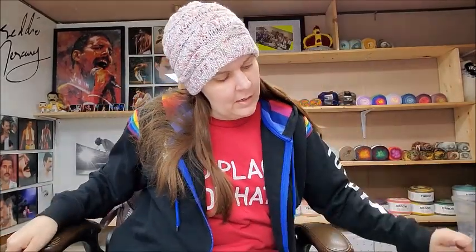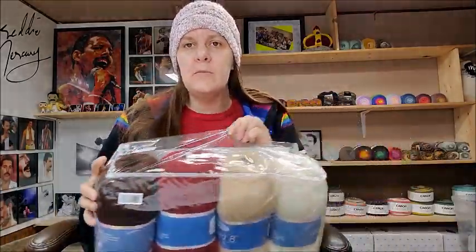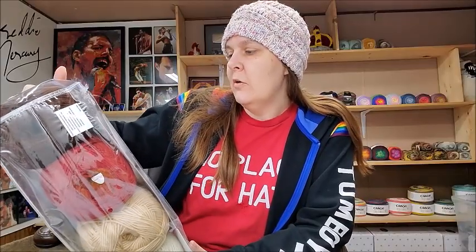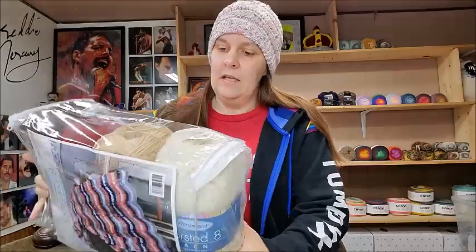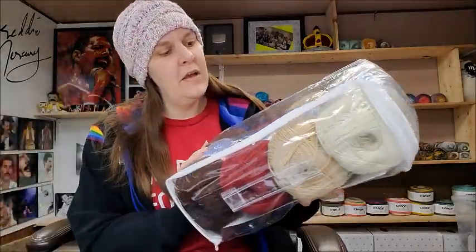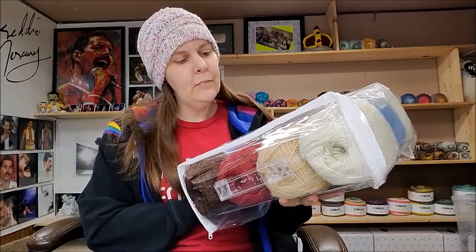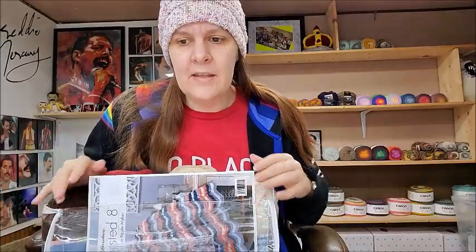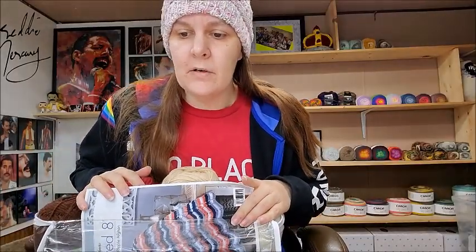First off, I got one of their Herschners Worsted Eight afghan kits — I bought this before one time but I think I gave it away. You get four skeins of their yarn. I'll open it up and show you. These were $11.96 for the kit, which is not a bad price. I think I also had a 20% off code at the time.